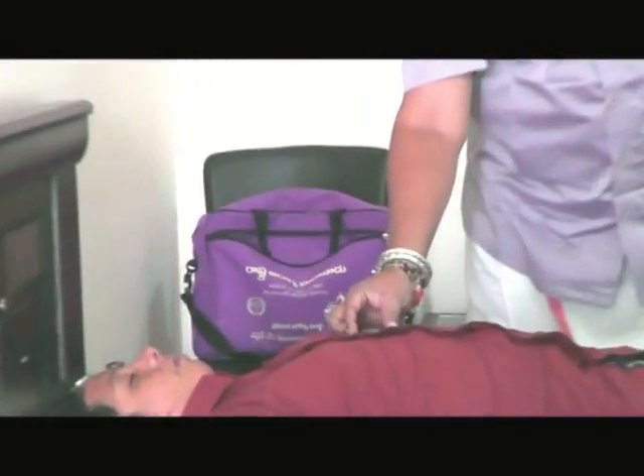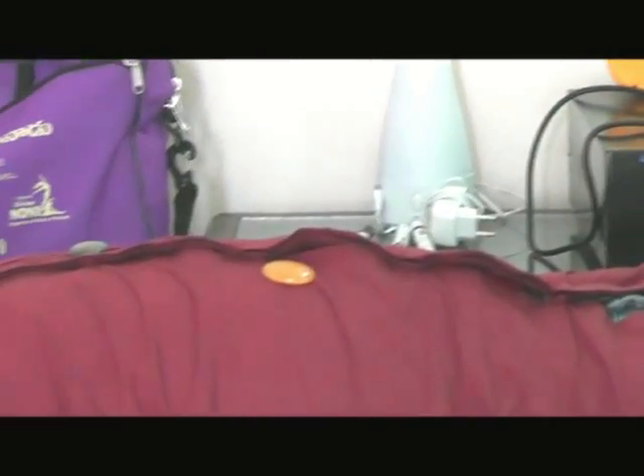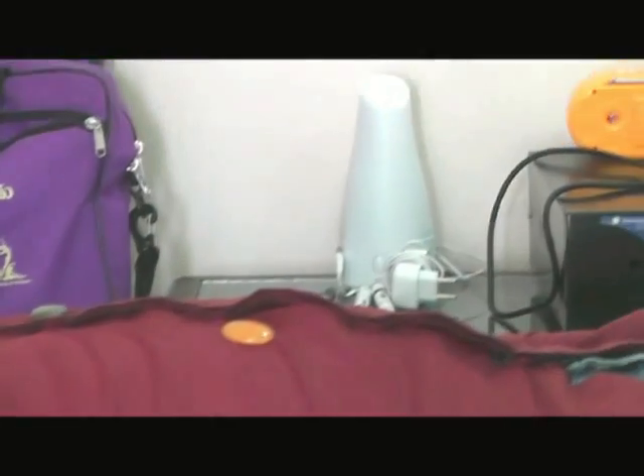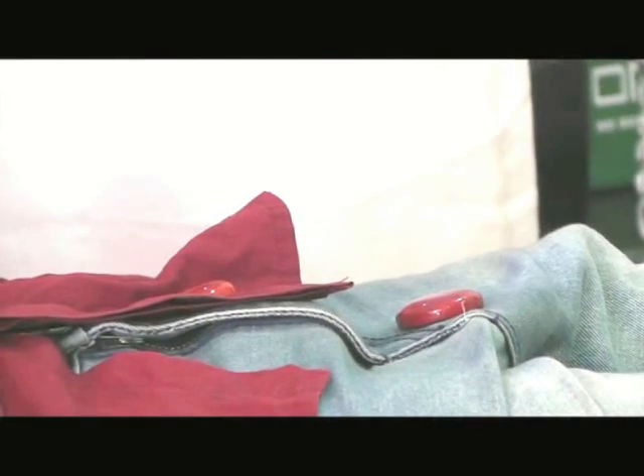For the Heart Chakra, I am keeping the green stone. For the Manipura Chakra, I am keeping the yellow stone. For the Swadhisthana Chakra, I am keeping the orange stone here. And this is for the Mooladhara Chakra — it is a red Jasper.